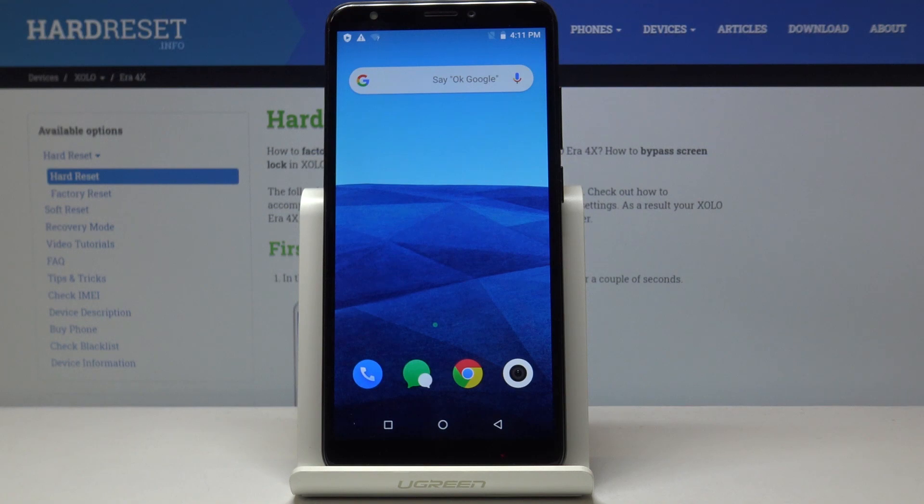Here I've got the Xolo ERA4X, and let me show you how to locate the IMEI and Serial number on this device. You have two possibilities, two methods. Let's start with the first one.